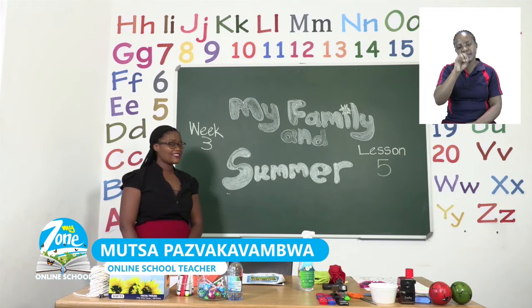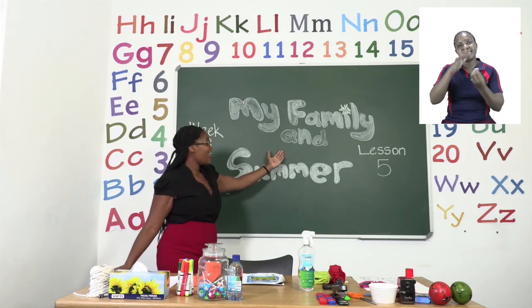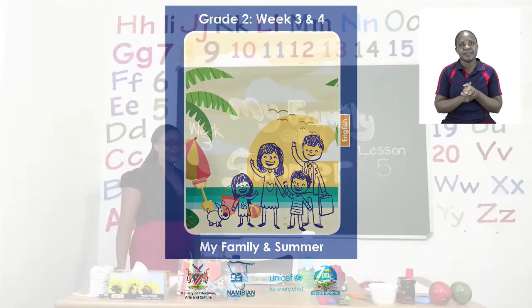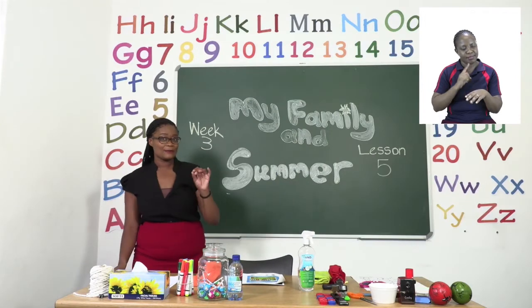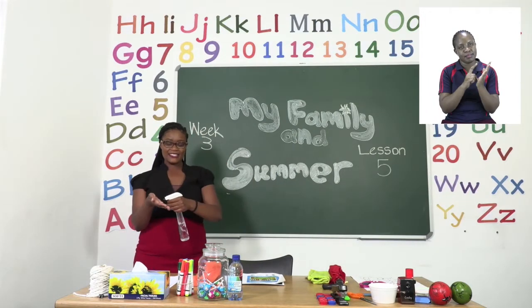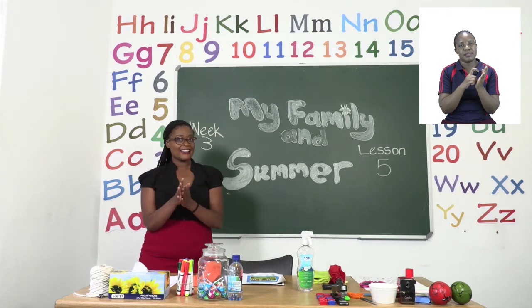Our theme this week is My Family and Summer. And before we get into any lessons, boys and girls, it's important for us to sanitize. So please take your sanitizer and sanitize.